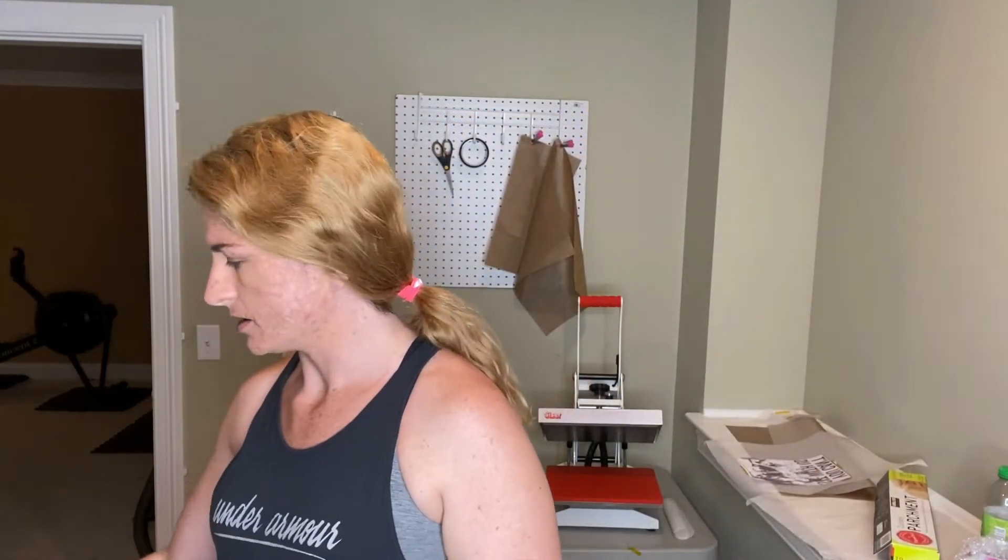Hello and welcome to Crafting Unedited, my name is Sierra and today I'm going to be showing you how to sublimate on can koozies. I order mine off of JPI Blanks — they do run a really good sale every now and then on these. They're the neoprene ones, they're thick, not like acrylic or anything, and they have a ton of colors.